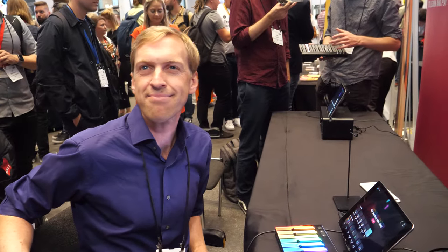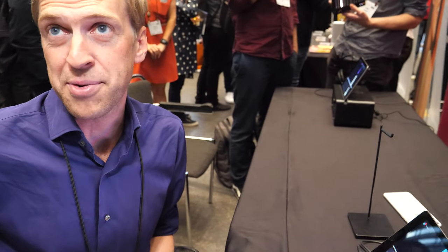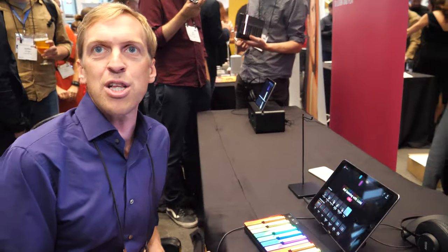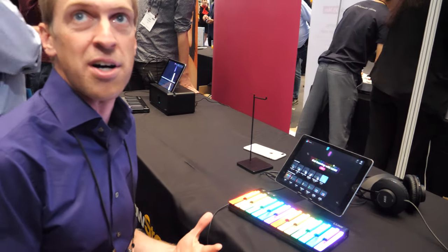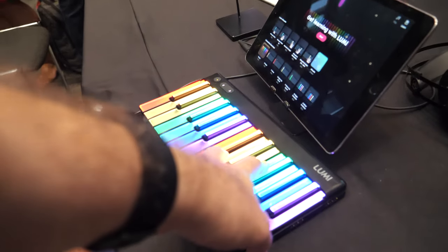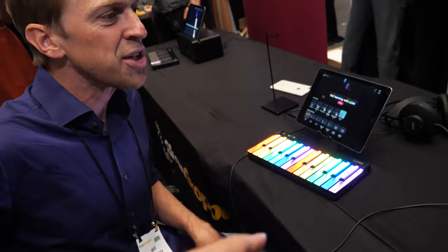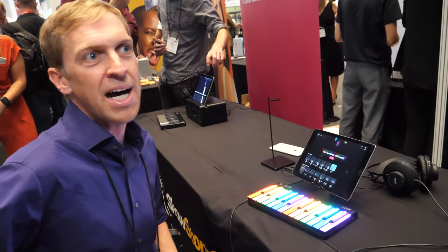Roli makes a lot of high-powered desktop software. If you buy the Lumi keyboard, the more professional version coming in 2020 will include desktop software with composition and scale-recognition capabilities. A professional version of Lumi is coming after the beginner and learner-oriented version, targeted more at professionals.